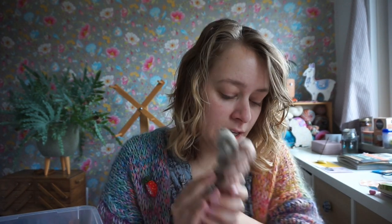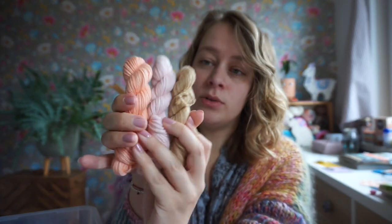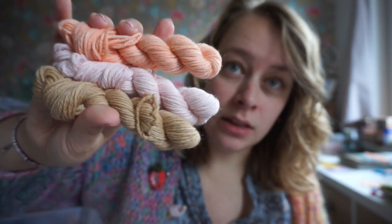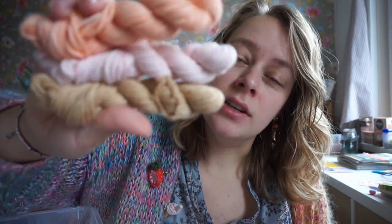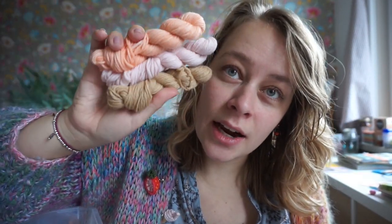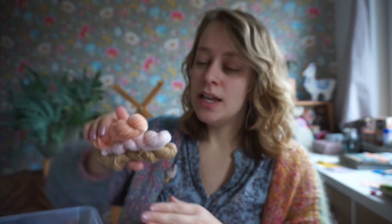The other skeins — let me open one up. We have the BFL nylon, the wool rami, and then three 100% merino skeins. These are sport weight, so they'll be a little bit thicker. They're in a lovely salmon, a light pink, and a caramel color — I love these a lot.